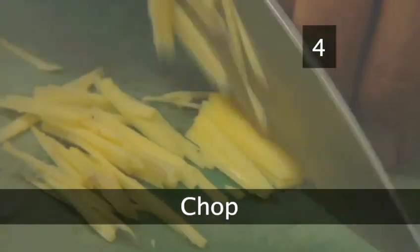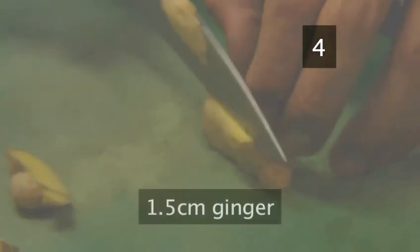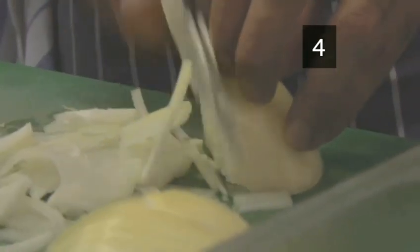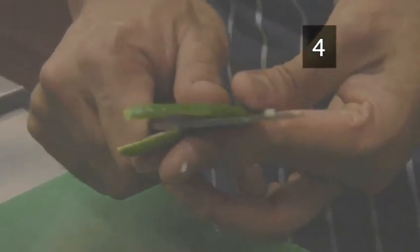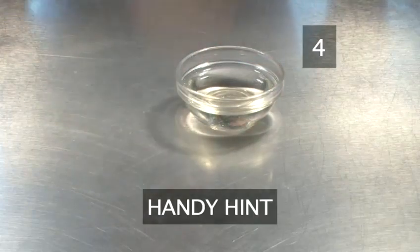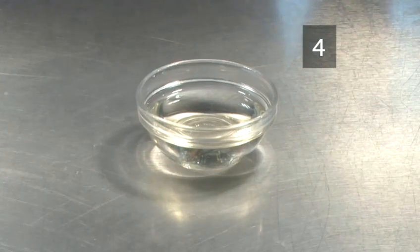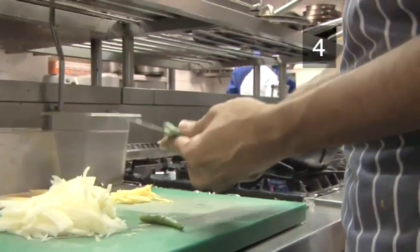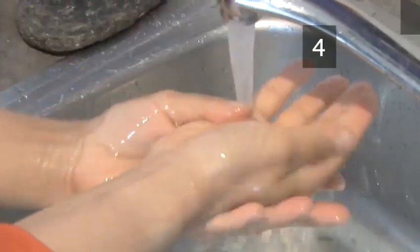Step 4. Chop. Now peel 1.5 cm of root ginger with a sharp knife and cut finely. Cut the onion in half and chop finely. Wash two green chillies in cold water and cut them into slices. Handy hint: dip your fingers in oil before you chop the chillies — this will stop the juices inside the chillies from stinging your fingers. If you don't want the finished dish to be too hot, remove the chilli seeds. Wash your hands thoroughly afterwards so the chilli doesn't irritate your skin.